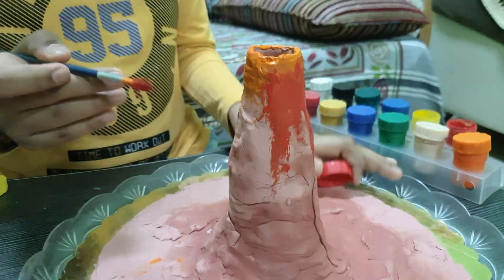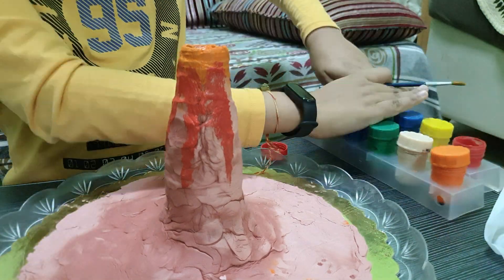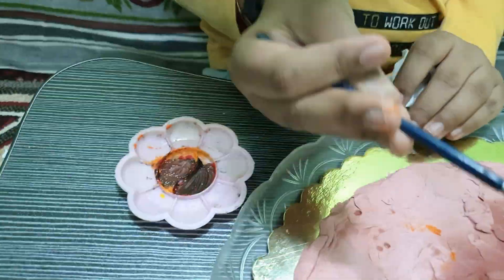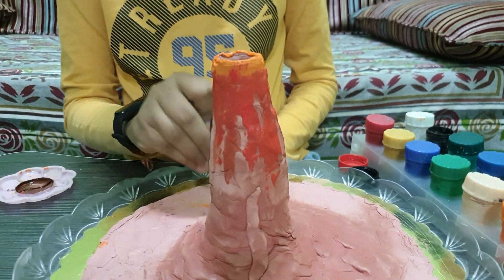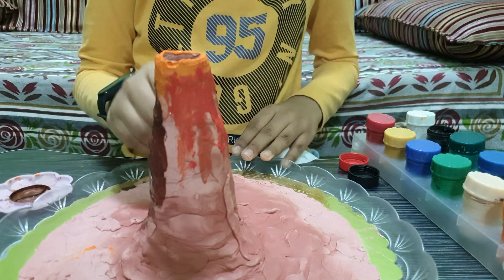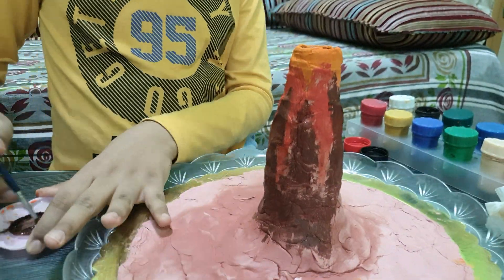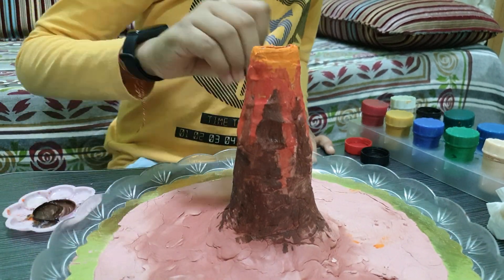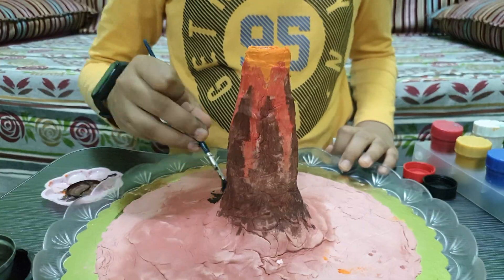I apply the red in stripes, as if liquid lava is coming down. Then I've taken dark brown color and added even a little bit of red color in it, painting it on the empty areas — not on the areas already painted red.